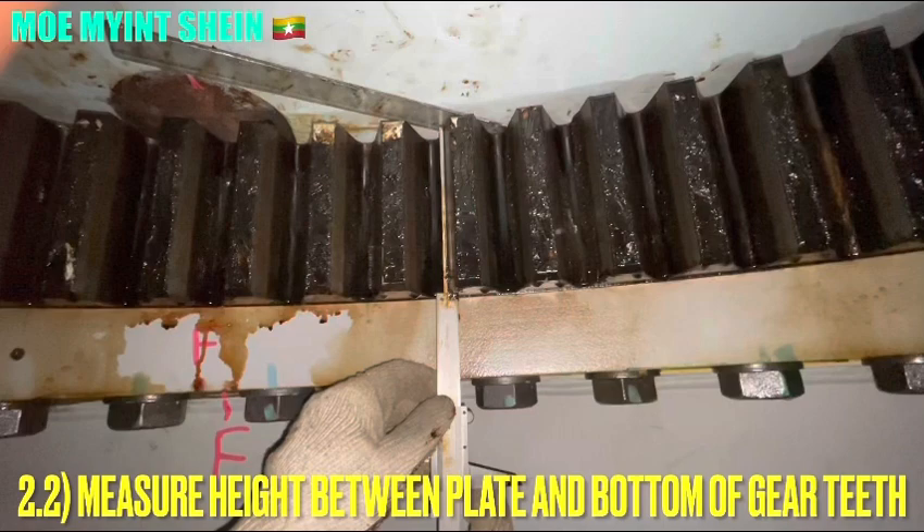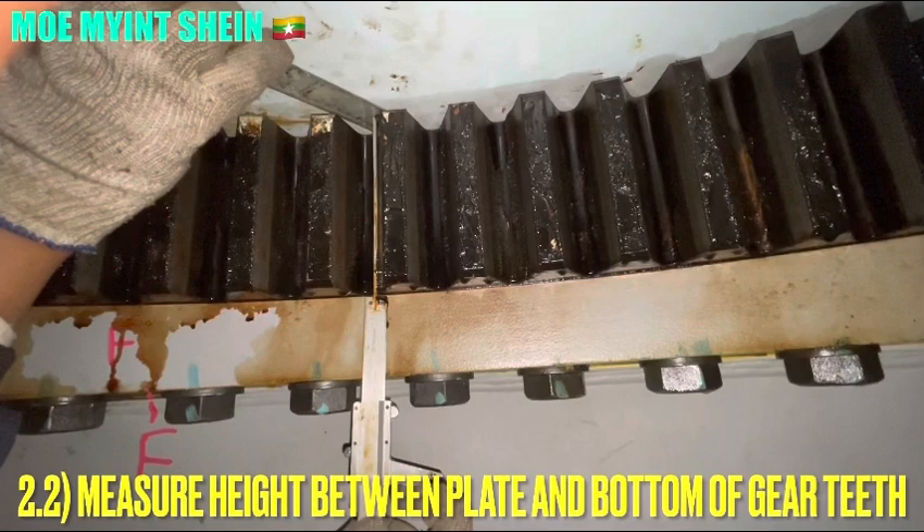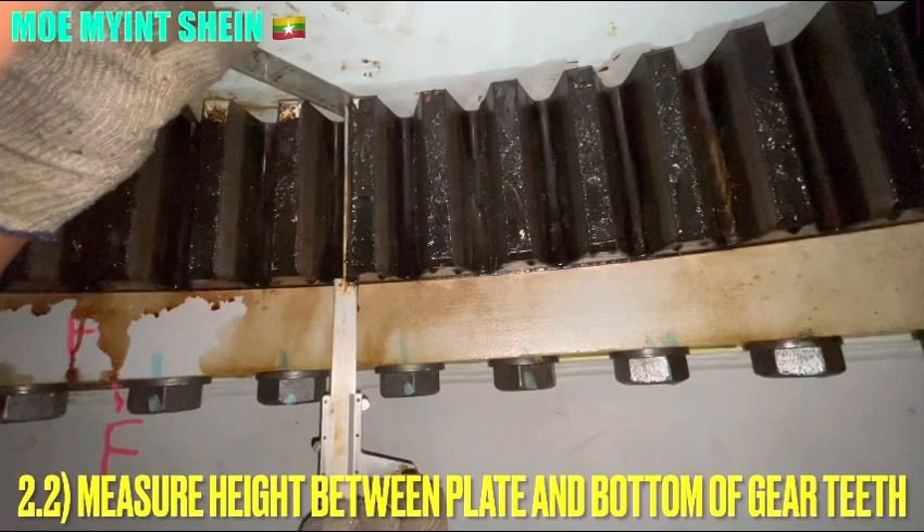And that is how to measure the height of the gear dish. Place the plate on the top surface of the gear dish and carry out the measurements between the plate and the bottom of the gear dish. Or, you can easily find the height of the gear dish from the maker's instruction manual.